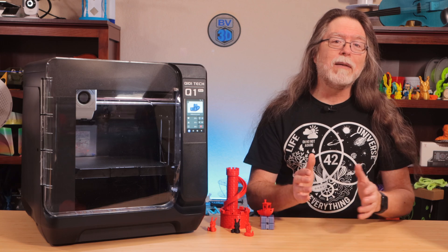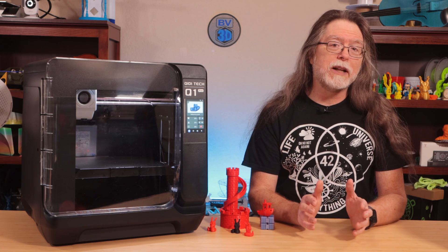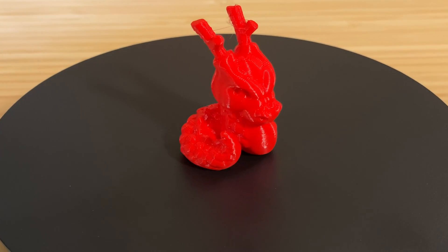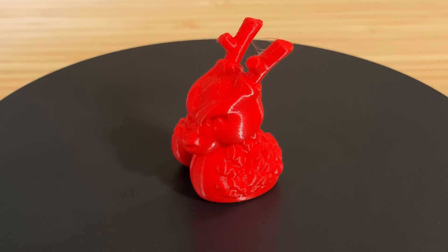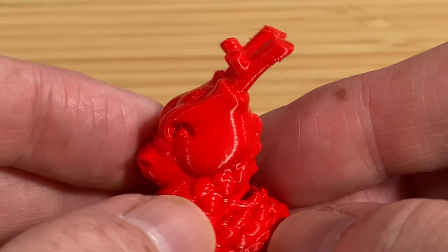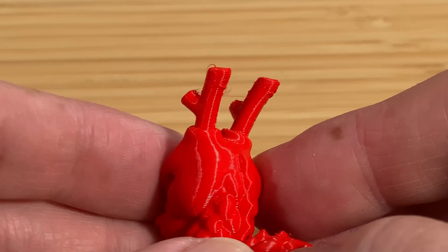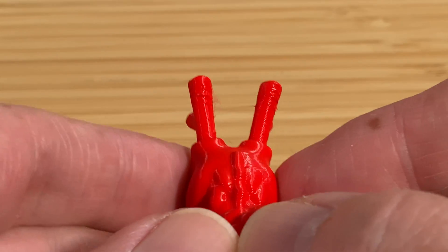Next, I have a trio of Calidragon models by designer McGyver. Each one is printed in a different filament. This first one is printed in the red Polysonic filament from earlier — it took 32 minutes to print. There are some little wisps of stringing between the antlers, but it's not bad. The backs of the antlers aren't perfectly pristine at the top, which tells me they needed a tiny bit of extra cooling. But those are the only issues with this one.